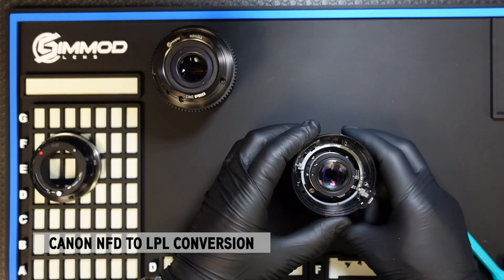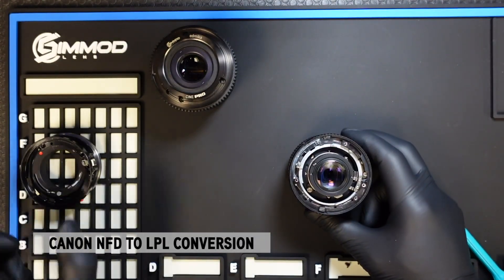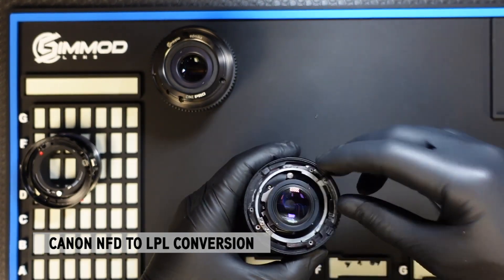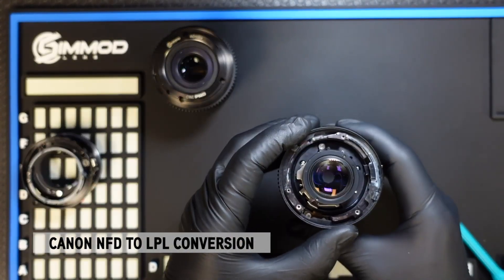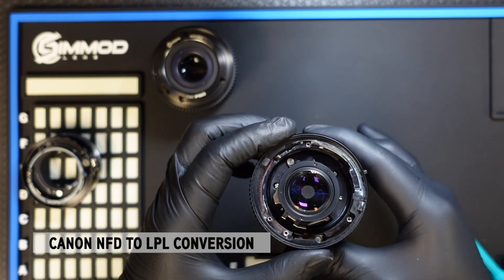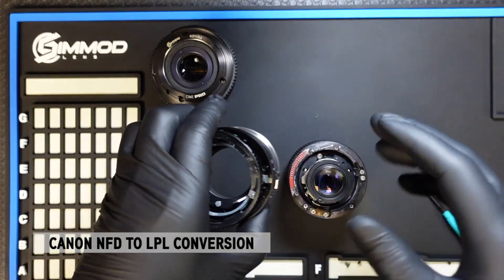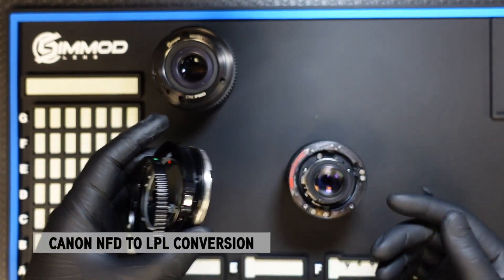Once those screws are removed, simply lift that off. It's important to remember that there is a silver ring here that comes off as well. Then unlock the aperture ring — it will click once it comes loose and just comes off. You may want to keep all these parts in a bag in case you ever want to reverse the process.